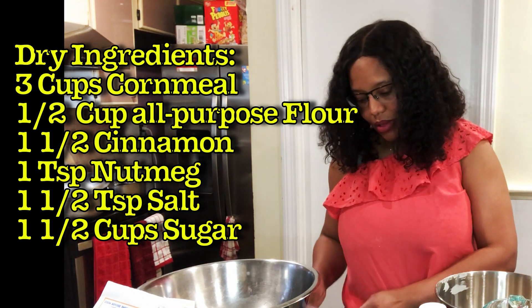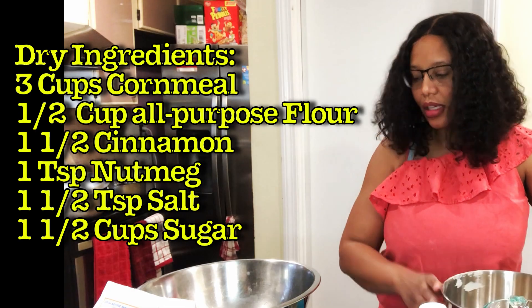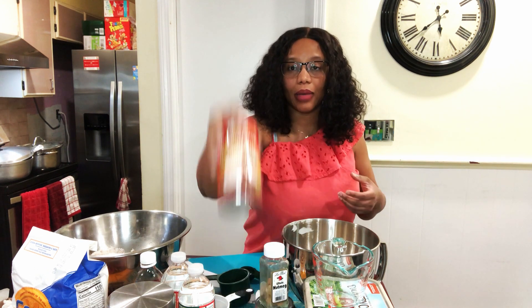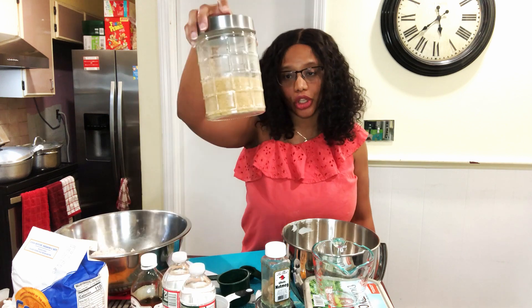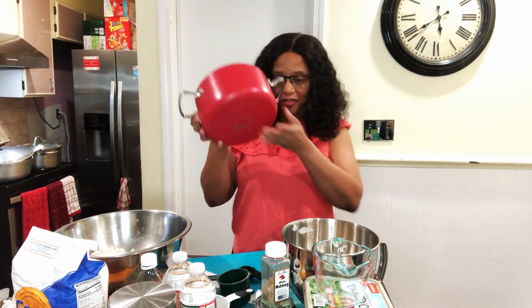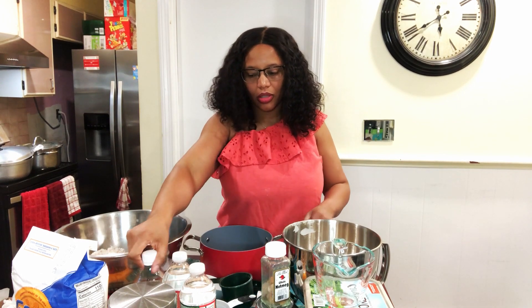I'm going to combine these dry things. Next I need a saucepan because for the wet ingredients I need to add my coconut milk, water, vanilla, and sugar in a saucepan on the stove. I'm using a red saucepan — I like the color red, it brings some flavor to the kitchen!